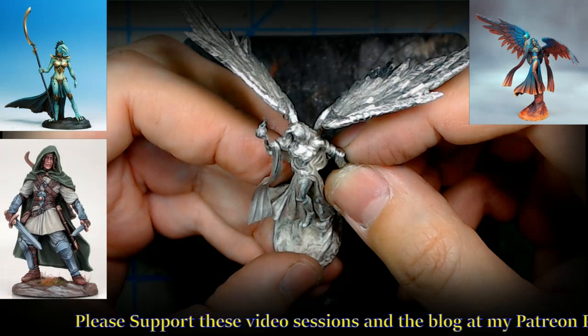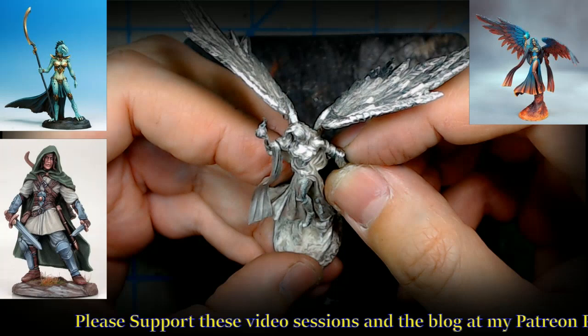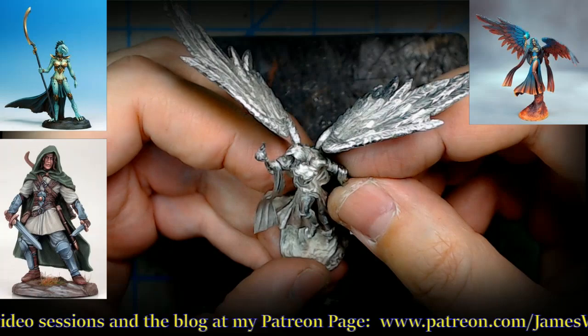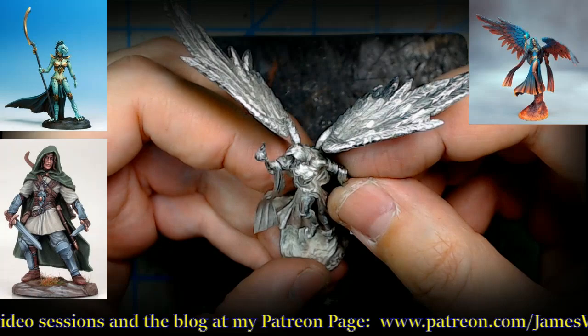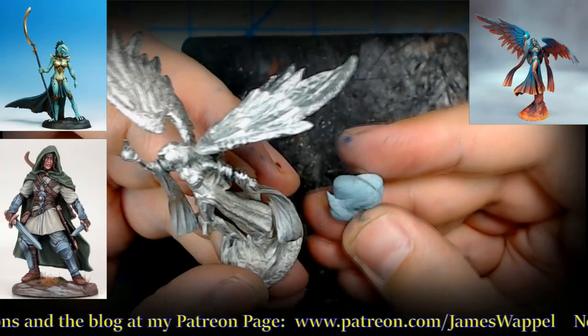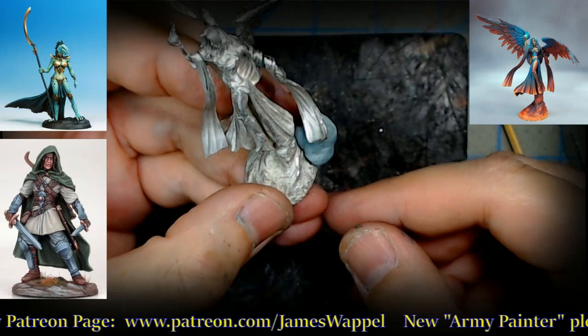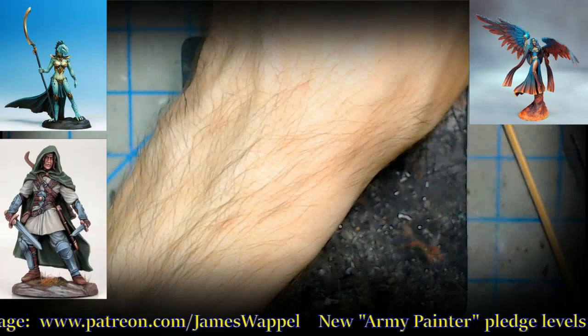We hold that one there for a few seconds. We've got one more piece to do on the Game of Thrones figure. We'll let this one sit, maybe give it a little support with some blue tack as it sets. Set this off to the side — one last piece to do.